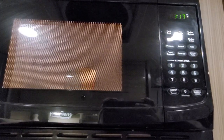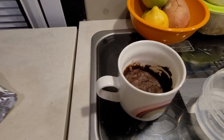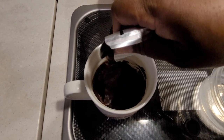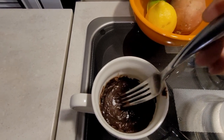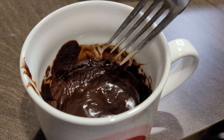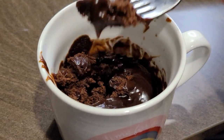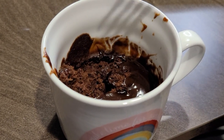The recipe calls for one minute and 10 seconds; I'm cooking mine for one minute and 20 seconds. It's done! I have my topping here that I'm going to drizzle on top. I spread the chocolate out the best I can — delicious!